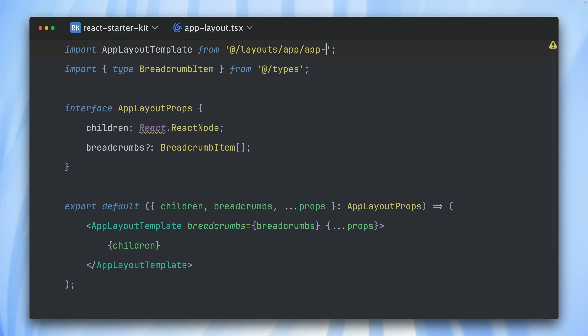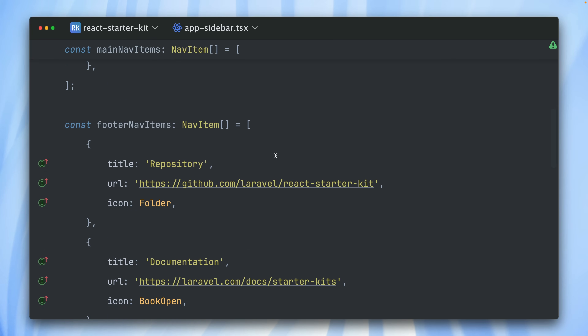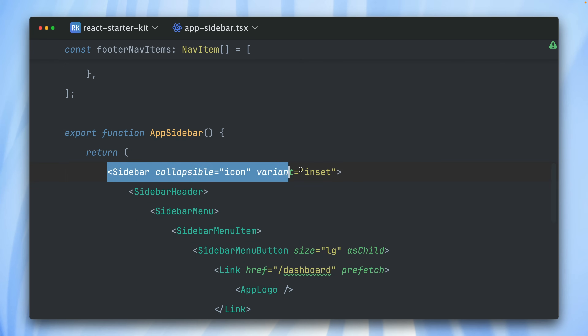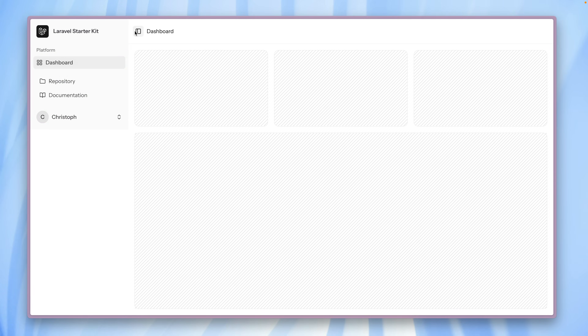Let's go back to the sidebar one, because there are some variations we can have there as well. Let's go into components and to the app sidebar. Here are a few things we can adapt. First, all the links we've seen before — dashboard, repository, documentation — are defined here and you can change them. The sidebar has two properties we can change: collapsible and variant. Currently we have collapsible set to icon, so when we close it we see those little sidebar icons. We can also change this to off-canvas — the sidebar is completely gone when closed. Or we can set it to none, so no floating sidebar; it just sits there on the side permanently.